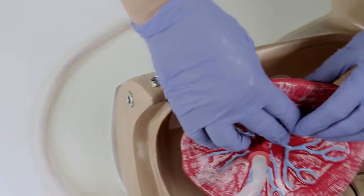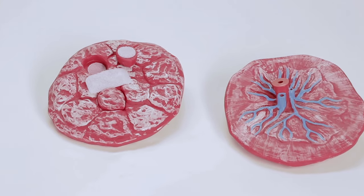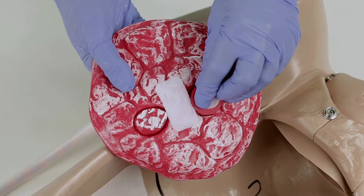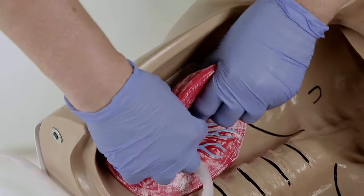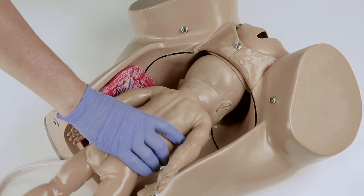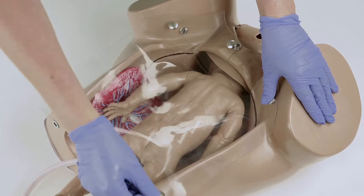Secure the placenta to the hook and loop fastener located on either side of the abdominal wall. Alternatively, the placenta can be placed at the entrance of the birth canal to simulate a placenta previa. To simulate retained placenta fragments, reverse the removable fragments embedded in the placenta so they adhere to the hook and loop fabric. During the simulation, the fragments will remain attached to the abdominal wall while the placenta is delivered. Position the fetus inside the abdomen and rotate it to the desired fetal presentation. Lastly, install the skin-like cover or the clear cover depending on the type of exercise.